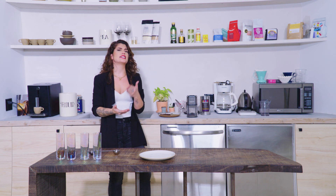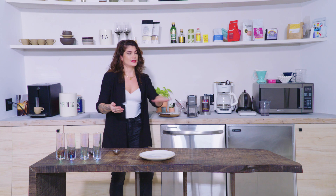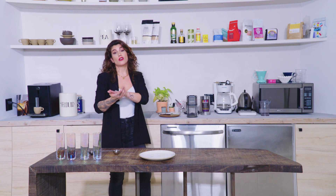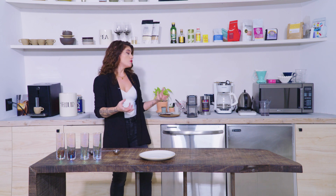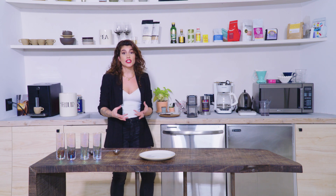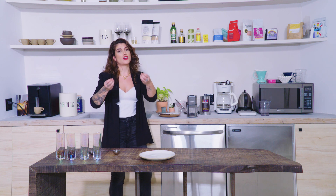Now consistency is key with coffee. We like our water at the same temperature, and we like our grind size the same consistency as well. A uniformity in grind size makes it easier for the water to extract the same amount of stuff out of each coffee ground consistently throughout the brew.